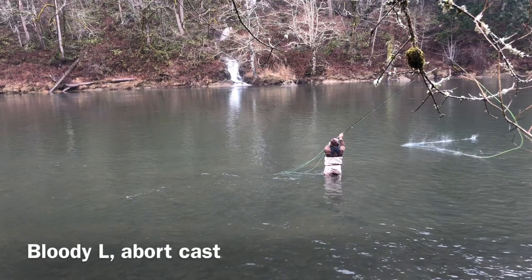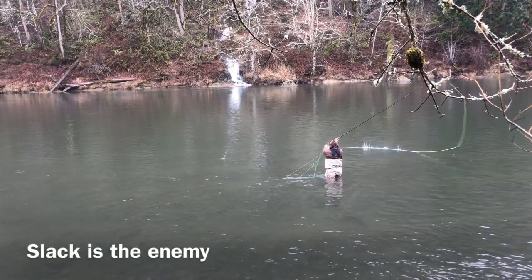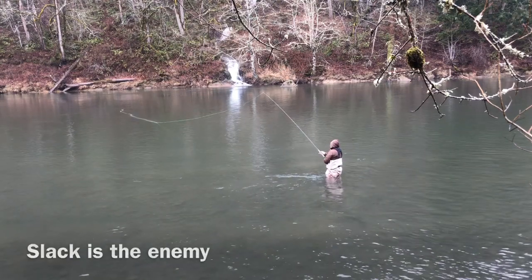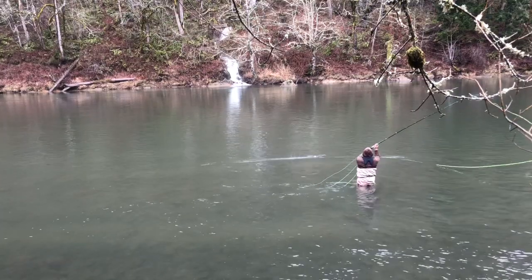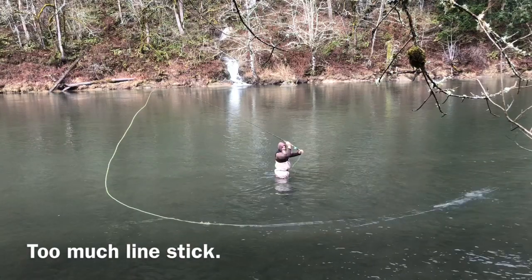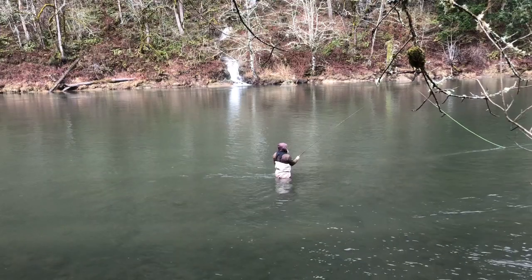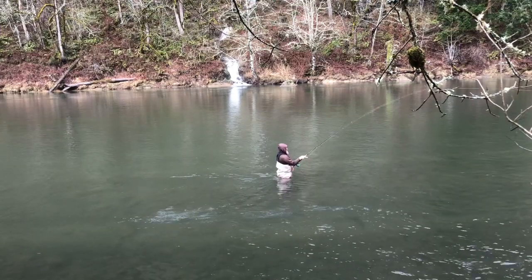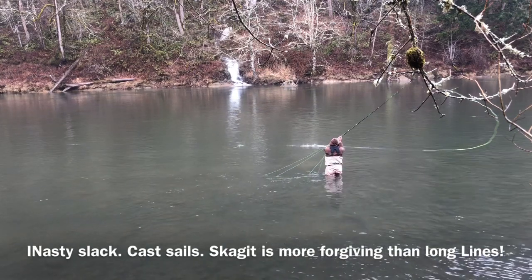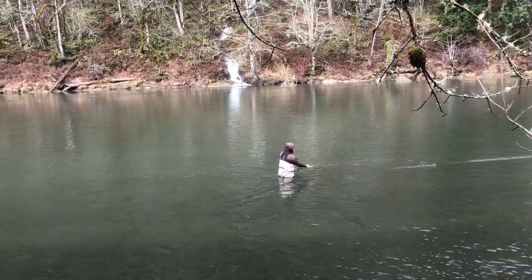The big problem I have, as you can see, is too much slack in the D-loop. What causes this for me, besides an inconsistent anchor, is after I sweep and circle up, instead of going straight up with both elbows at the same angle and keeping the rod at the same angle and then casting right away, I kind of rear back — my wrists are too loosened up — and I tip the rod tip back, and that's where the slack came from. So I need to clean that up.